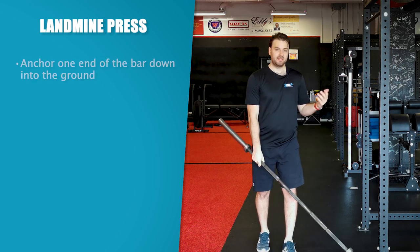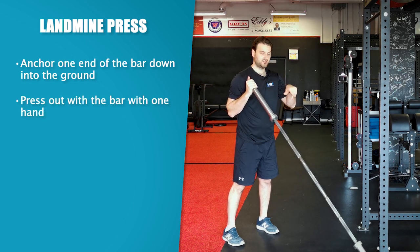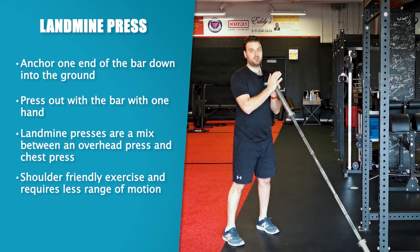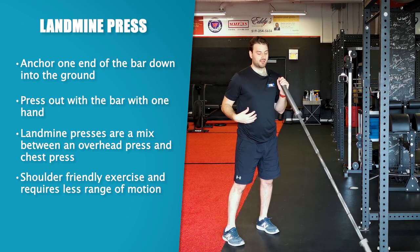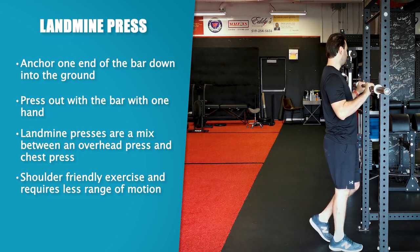That safe option would be with a landmine. You take a bar, place it on the floor into a corner, and then press forward with the bar — it's a mix between an overhead press and a chest press. This is typically the most shoulder-friendly form of pressing. The benefits are that you're not required to get the same shoulder flexion — you just need to come to about here instead of fully overhead — so the demands on the core and back are also less. You're still getting a pressing effect with the bar, so it's the safer way to press if you lack sufficient shoulder mobility and core control.